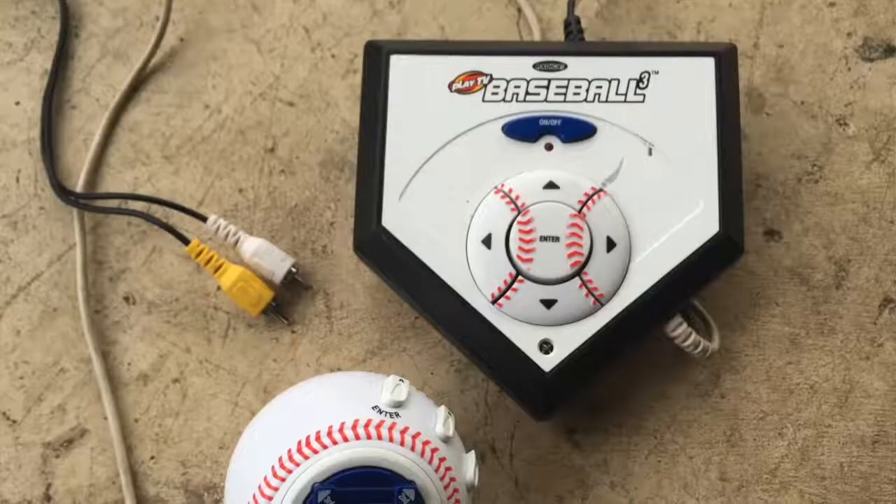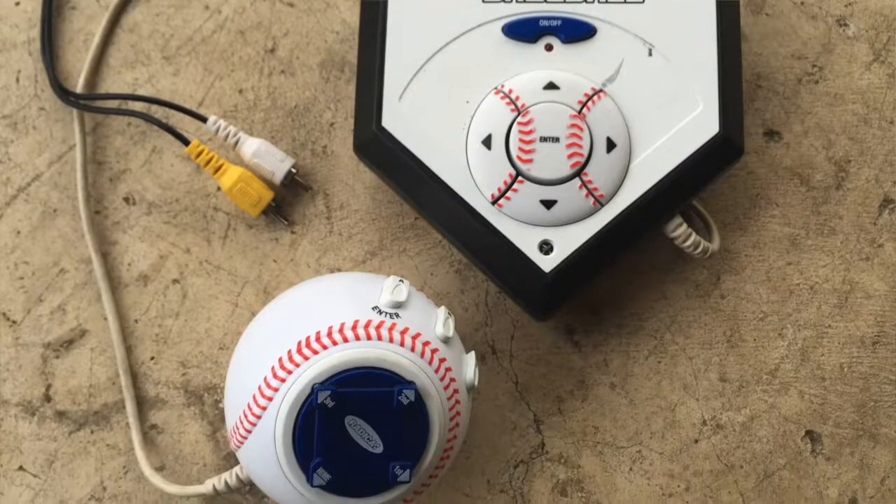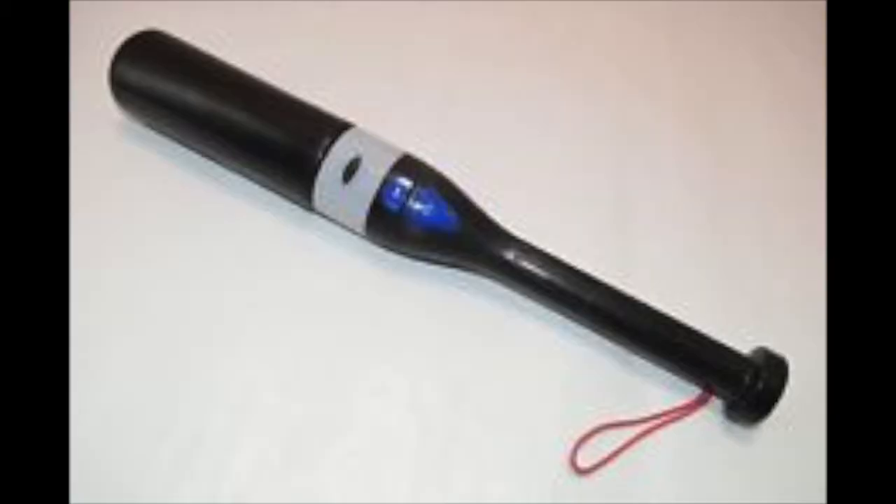Is it supposed to have a bat? It turns out, yes. So it's got a ball and it's missing the bat, but there is actually a sensor in the ball and a wireless bat, and you play baseball against each other by throwing the ball and swinging the bat. But the game starts by swinging the bat, and we don't have a bat.